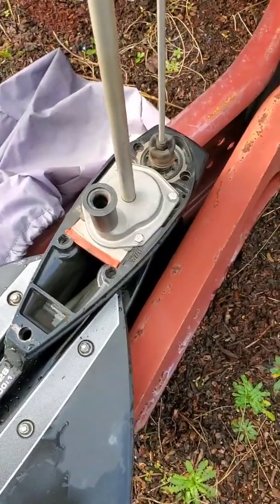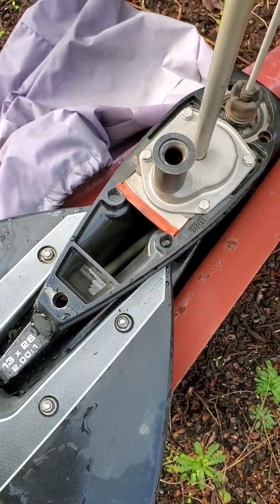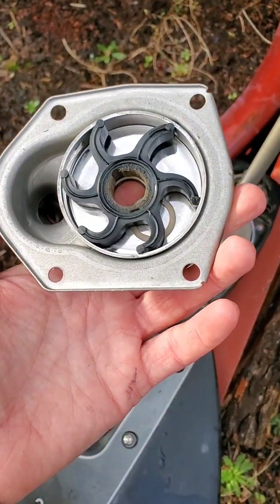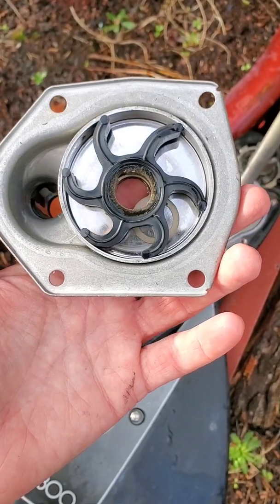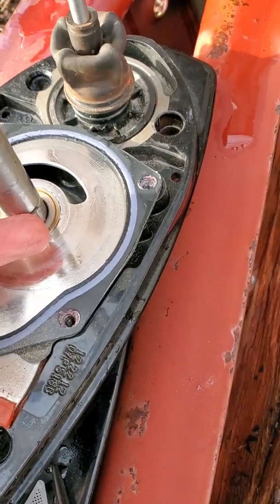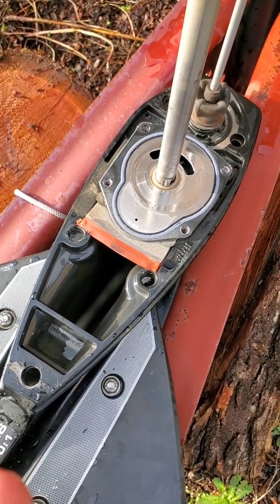To remove the water pump, you have four bolts that are 10 millimeter, and then the water pump housing slides right off. I took those four bolts off and slid the water pump impeller out. It's actually in pretty good shape, but since I've got it out I'm going to replace it anyway. You can see that little plastic washer on top of the impeller, and there's a detent — don't want to lose that — and another plastic washer underneath. I'm going to clean all these parts off, put the new one in, and put it all back together.